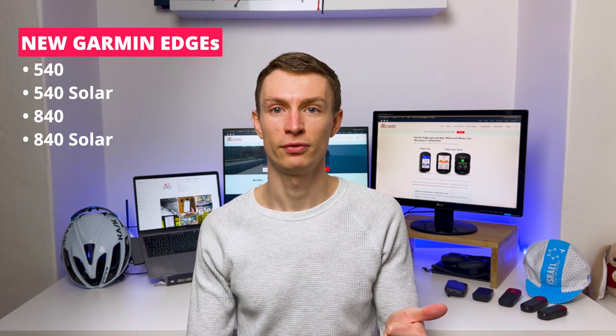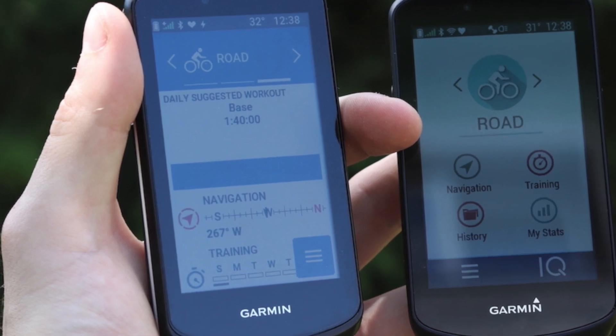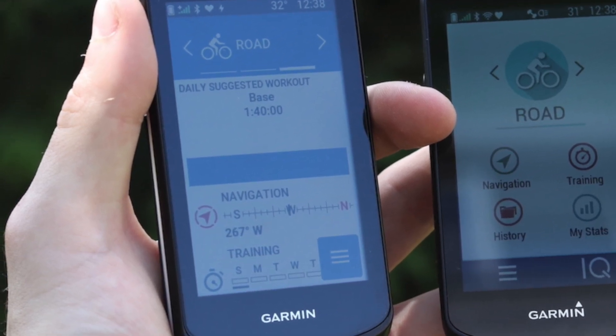So what new Garmin Edge models can we expect? It seems that Garmin will introduce the Garmin Edge 540, 540 Solar, 840 and 840 Solar. The new Garmin Edge 540 and 840 will have a revamped user interface — the same one we know from the Garmin Edge 1040 and Explorer 2. It's more user-friendly and easier to use.